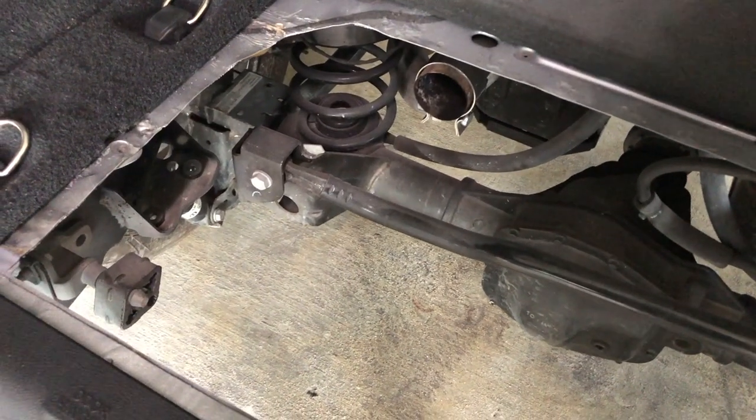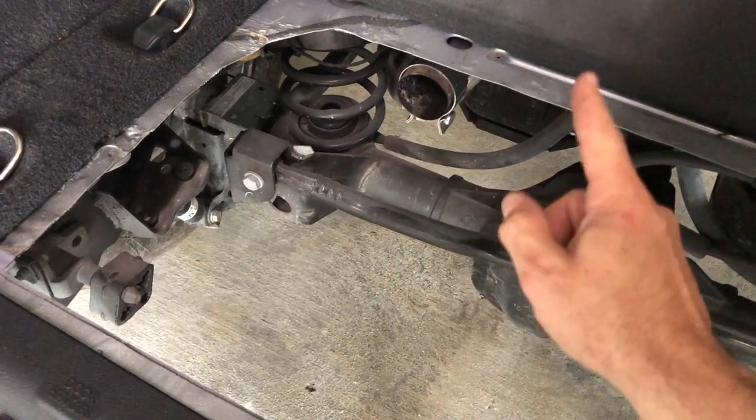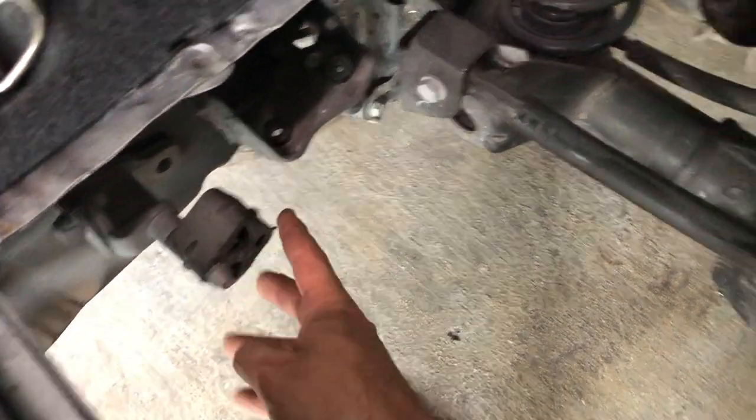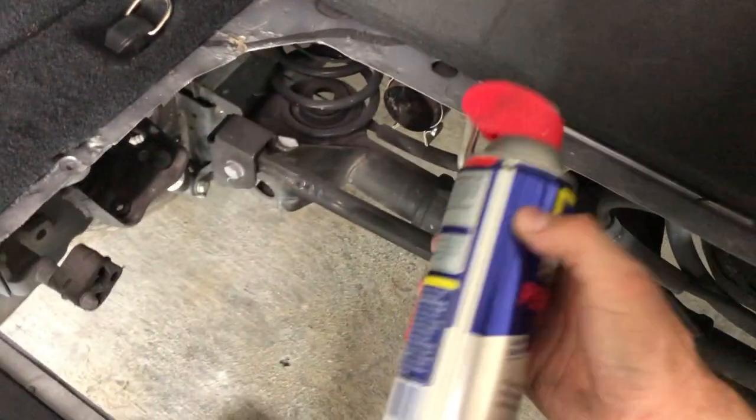The factory muffler is gonna be connected in three places. You're gonna have a clamp right here that goes to the cat-back, you're gonna have two hangers — one here with this rubber piece, and then there's another one on the other side which is identical. What I recommend doing is getting some WD-40 or some oil.